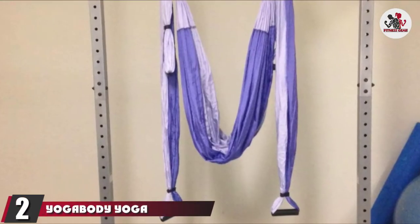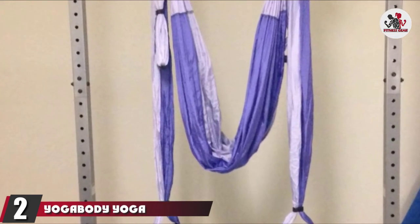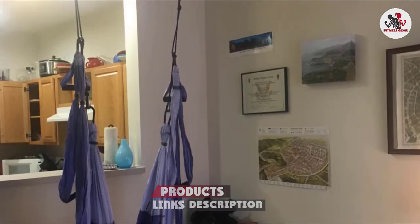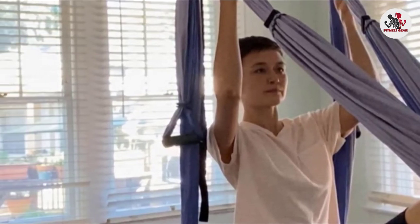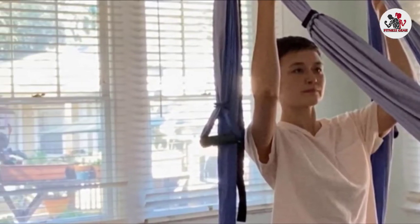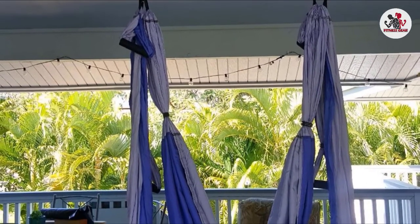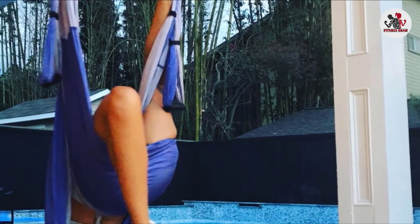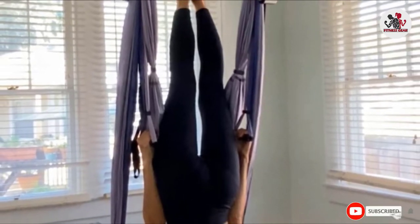Moving on to number two, the Yoga Body Yoga Trapeze. With the Yoga Body Yoga Trapeze, you can hold your acrobatic stunts for a longer time without feeling tired. The inversion therapy it offers helps alleviate back pain, giving instant traction to your spine and creating natural space between your vertebrae when you swing from your hip. Practicing yoga back bends helps in free movement and promotes posture. You can also perform inverted gravity-resistant training to strengthen your core muscles. It comes with a four-feet long hanging handle, a nylon rope, and parachute fabric for added safety.